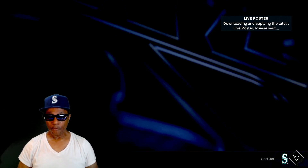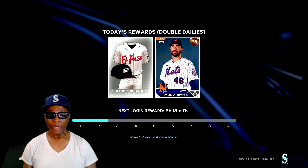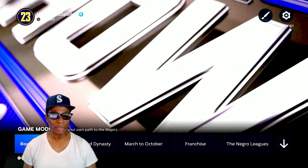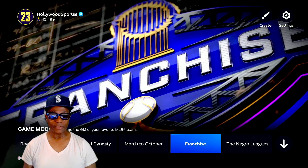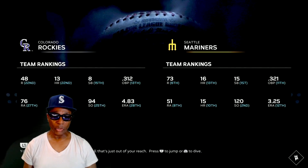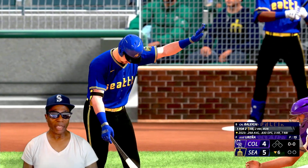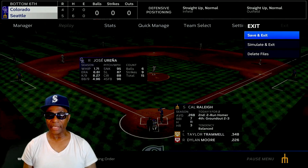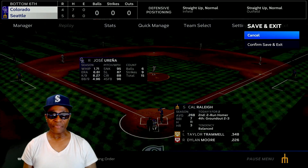These are my franchise settings, by the way. Let's go ahead and get it going. This is Chris Singleton, welcome to the show - live rosters have been applied. Let's get on down here to the franchise and get into franchise mode. I got a game continuing - let me pause it. Let's go ahead and exit back out. Sorry about that guys, I had a game in process. So we're going to save and exit - save and exit confirmed. I'm going to go to settings.